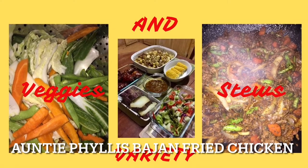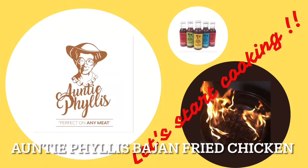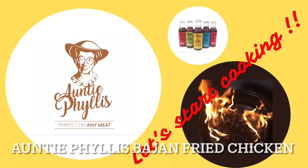Hi there and welcome to Aunty Phyllis's Bacon Kitchen where we recreate bacon dishes as mother thought them. Let's start cooking.